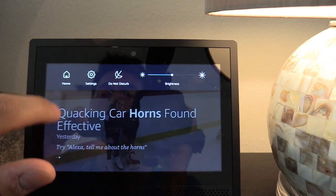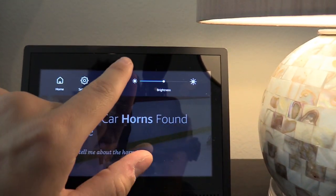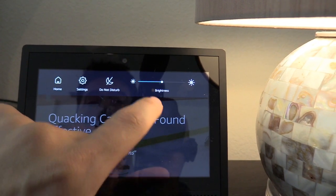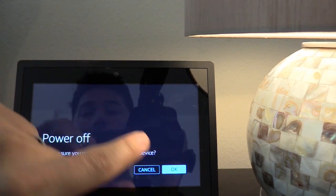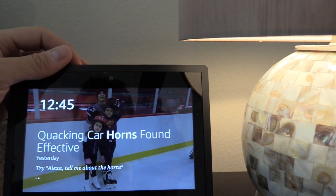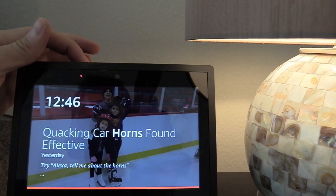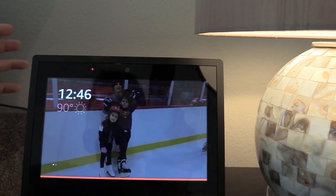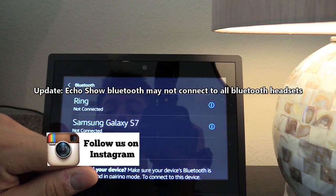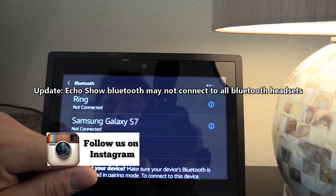Let's swipe down. There's your home, Do Not Disturb, which should shut off the microphone and camera. Or you can just hit this top button right up here — that's how you turn it off. But if you hit this button right here and you see that red light, that is your privacy mode. On the Bluetooth end, you can connect to your headphones or to your phone.